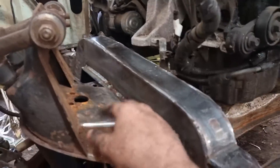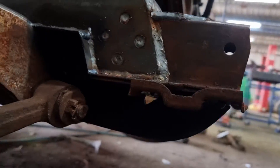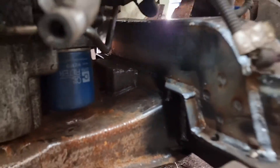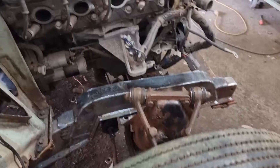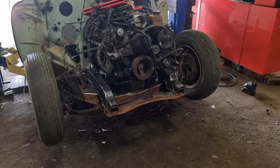Still got to do the gussets here and at the back, but the front gussets are done, and the back gussets are in as well. So Hardy's front end is coming along.